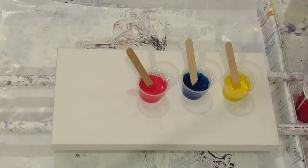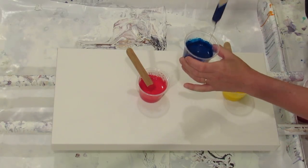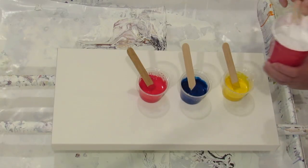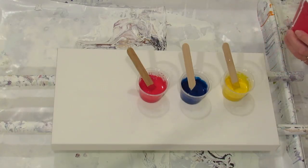All of my paints are mixed first — they were mixed with Floetrol, then I added pouring medium, and then I added water. About yay thick. The white seems a little thick.